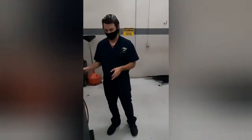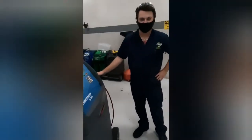My name is Ian and we're here looking at the CoolTech 34288 here at J-Tech. We're going to go ahead and show you how to use it.